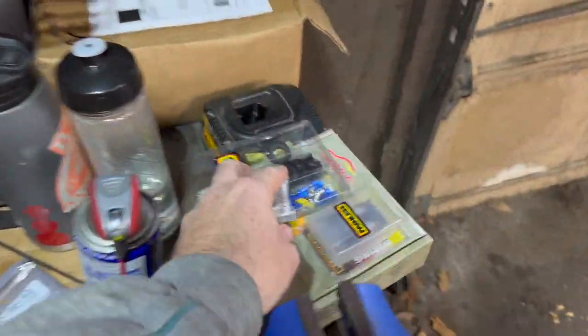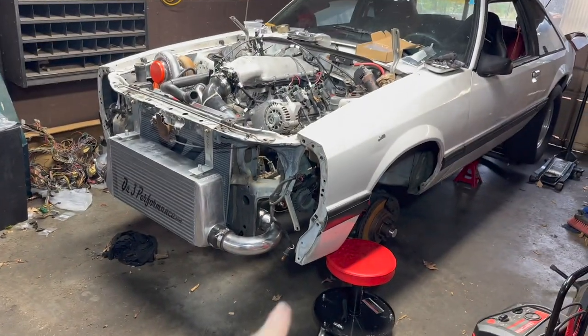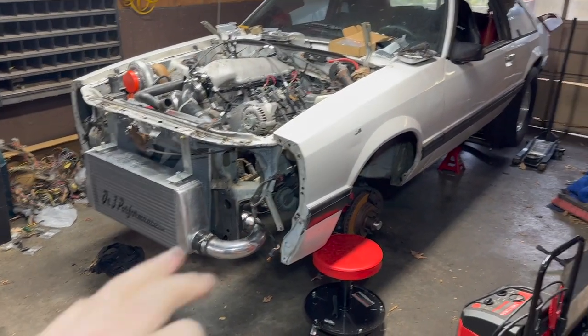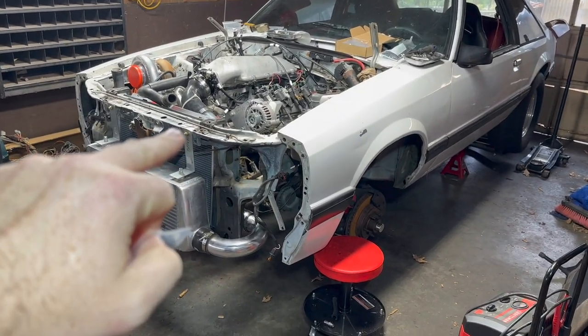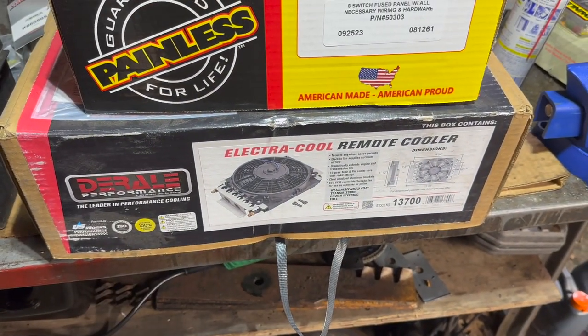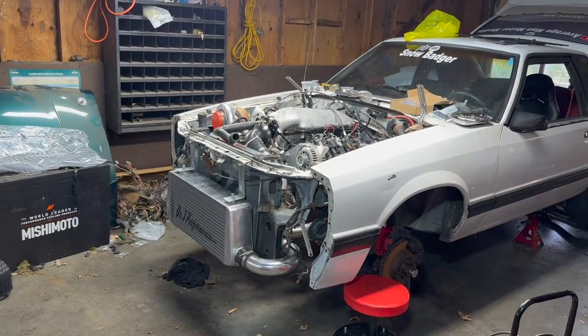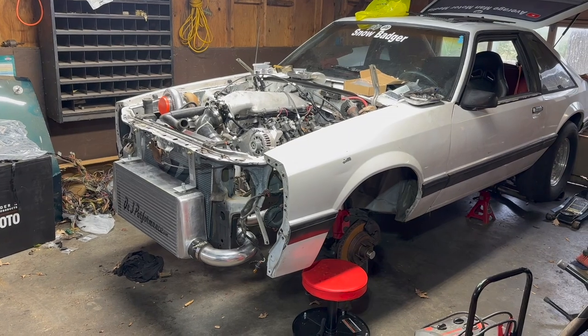I'm gonna put that in there, and I also have the new fitting that I needed for the oil feed that's underneath there. So let's quit talking, let's get this stuff together — I want to get this car started. But first things first, I'm gonna put this trans cooler system in, get that mounted up, bolt it up to the Turbo 400, and then we'll start finishing the wiring.